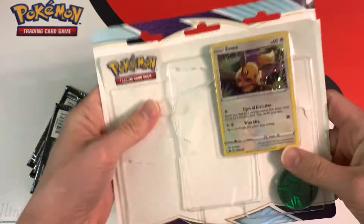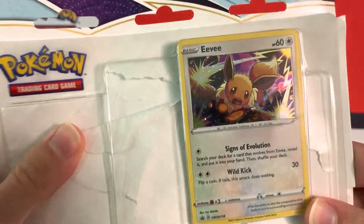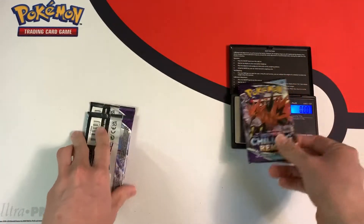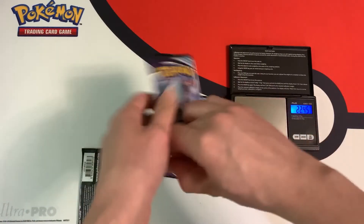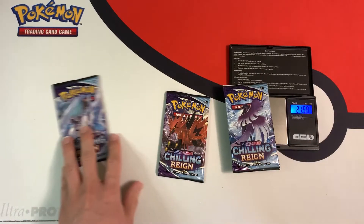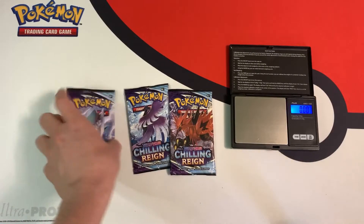Hopefully our luck turns around with this Eevee blister — and there is a holo bleed here! Let's weigh the booster packs: 22.56 grams, 22.44 grams, and 21.54 grams. Pretty much the same weight distribution as before.